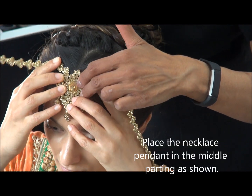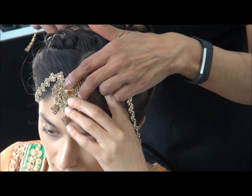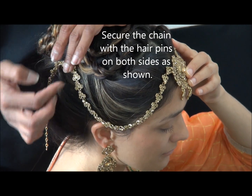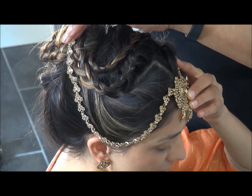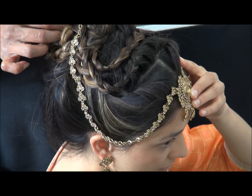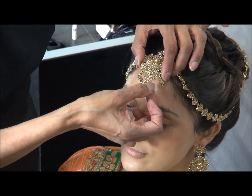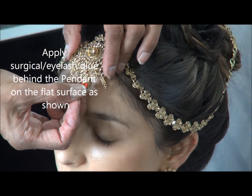What I'm going to do now is style a necklace around the hairstyle. It's not a maang tikka or anything like that — it hasn't got a middle chain, just two chains. You can start making use of your necklaces now. Secure it on both sides. You can apply some surgical or eyelash glue, which is quite hypoallergenic — it won't give you a reaction, though it's always best to do a skin test.